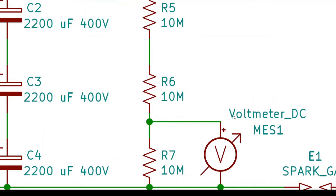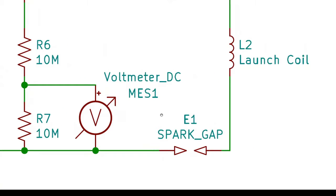Once the caps are charged, they're triggered by energizing this spark gap. I originally intended to have this be an electrically triggered spark gap, but my cheap Chinese spark generator fizzled out, so I just trigger it by hand with a bolt on the end of a PVC tube.